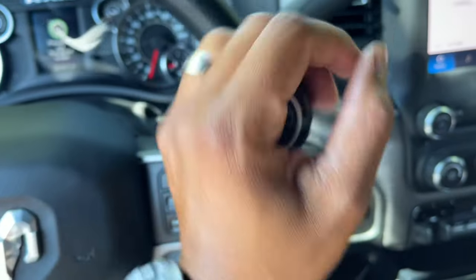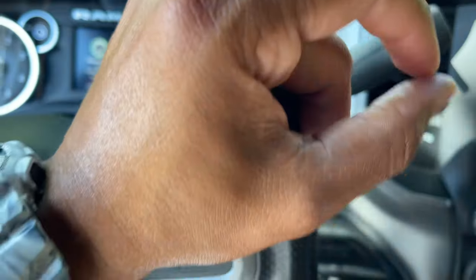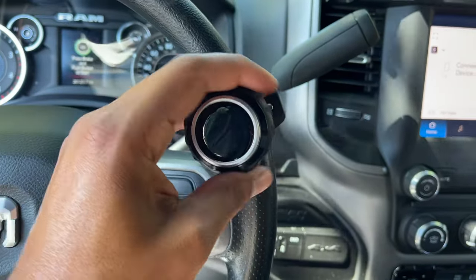One other thing I'm going to show you is this device — I just got it, it's a steering knob. I think it was about $12. Turning the steering wheel now is like a breeze. They've got a bunch of different kinds if you want something customized.